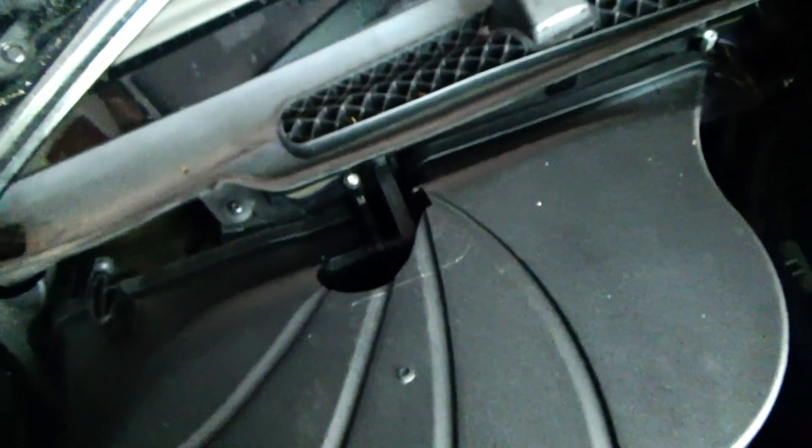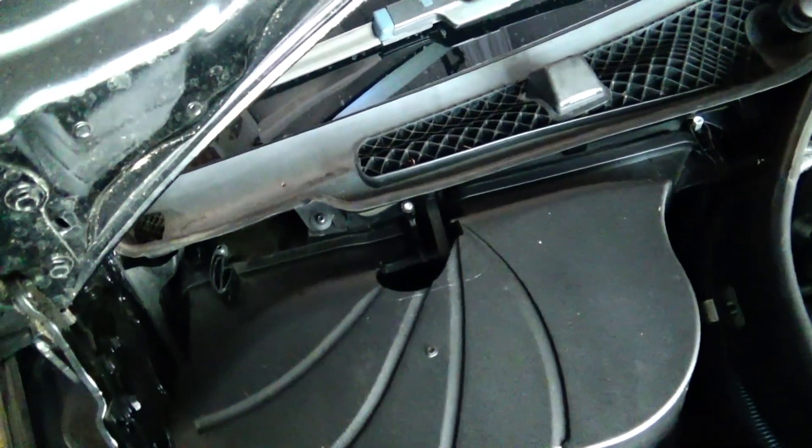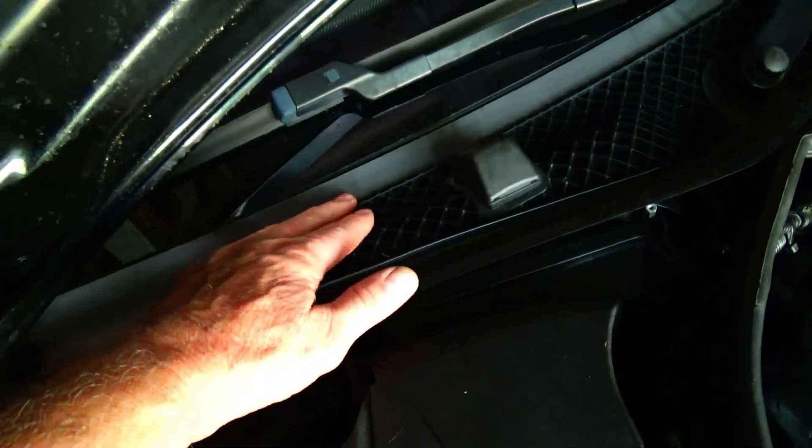I wasn't sure how I was going to fix this, but I was tired of smelling the bad air coming out of the engine compartment. What happens is the air is drawn in right from the engine instead of from the windshield area.